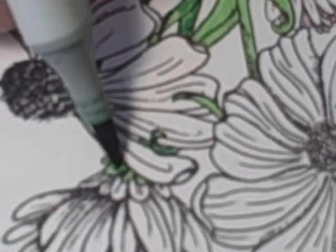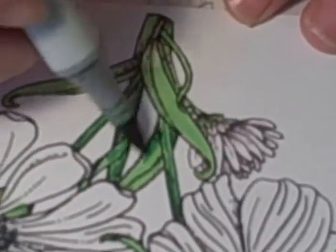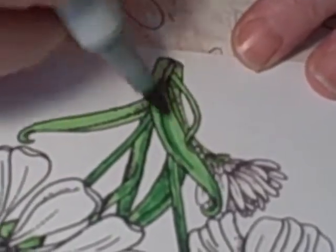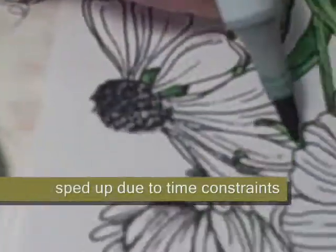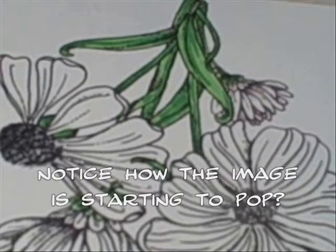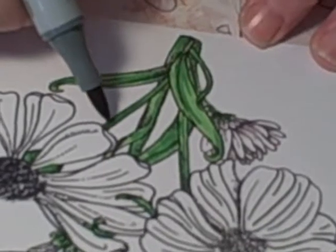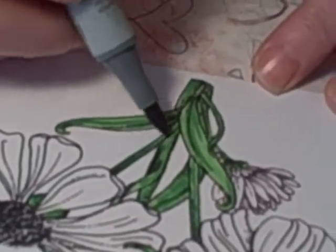I use real wispy little strokes. The next color I use is YG67, and this one is going to be shading, so I only want to put this in where I want shading to be.